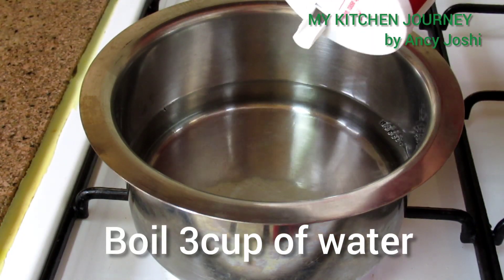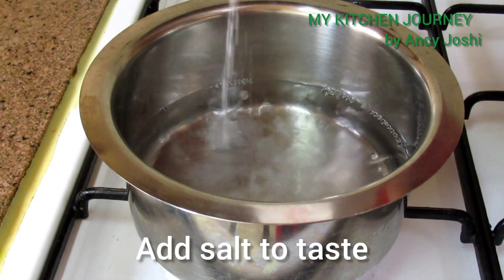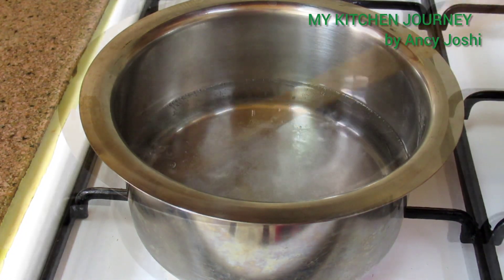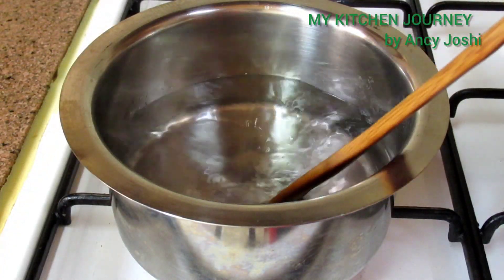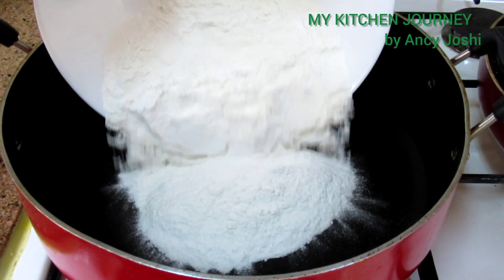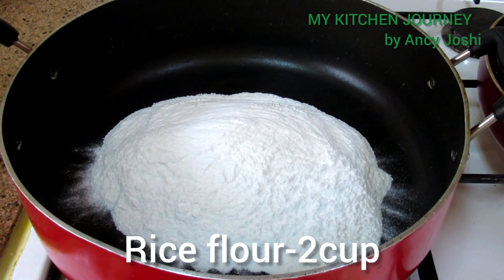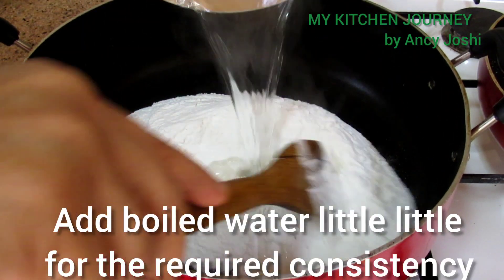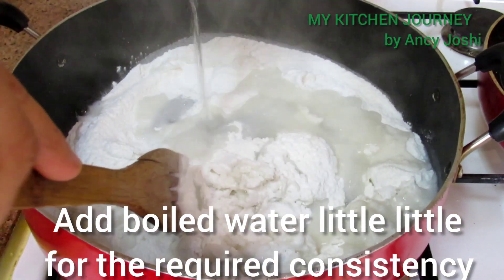We will add 3 cups of the putty. I will cut and remove the wrap. I will put a cord over here and cover it with the next layer.